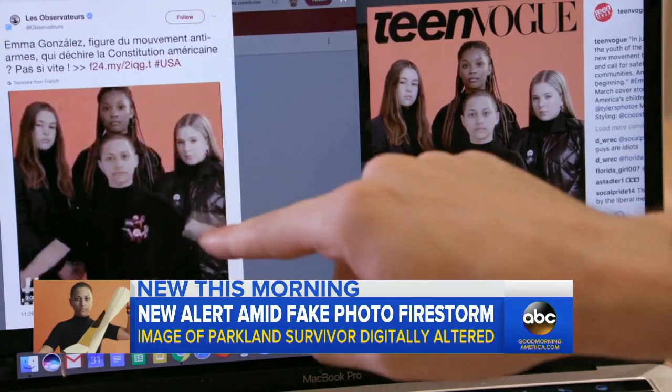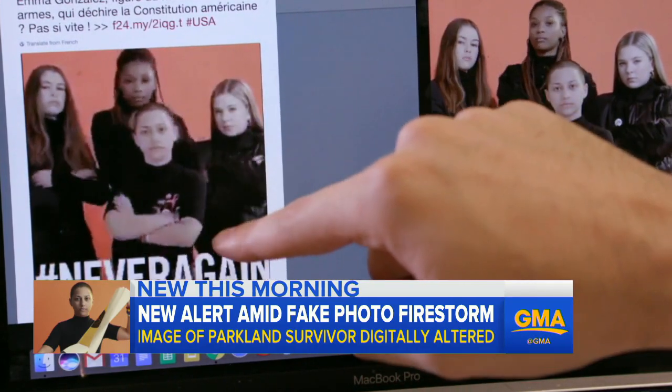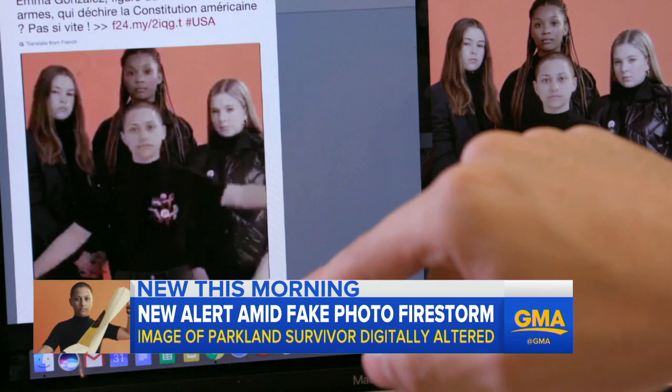And on the left, you can see this grainy video — another sign that it's fake. You can also see the text of the constitution sort of shakes when she starts to rip it.